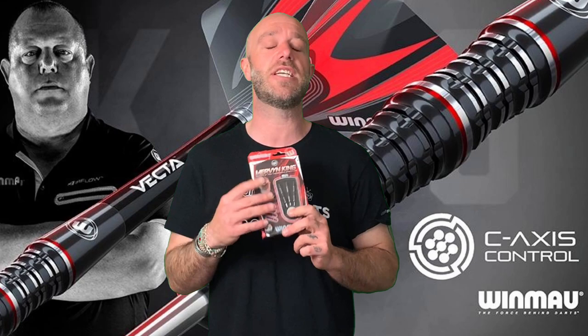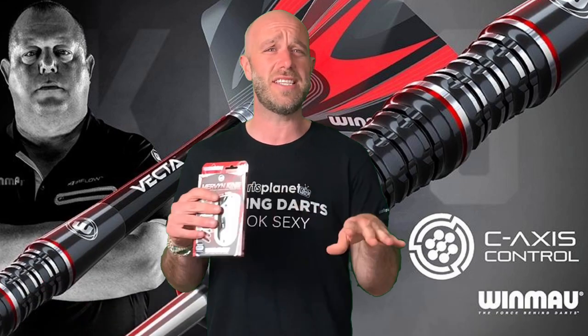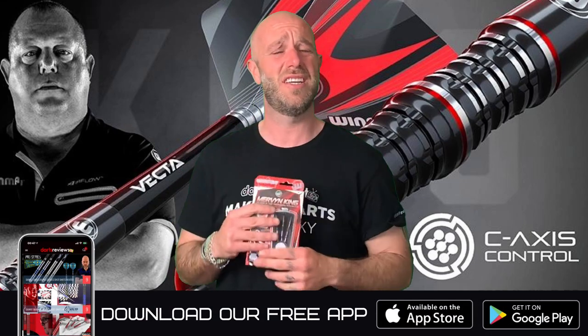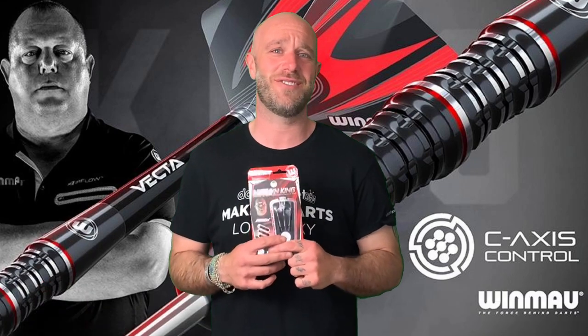If you've got a set, please leave your reviews at www.dartsreviews.tv, or better than that, just download the app — picture of me on it looking all charming. Turn your notifications on, subscribe to the channel, and I'll see you all again soon. Cheers, bye!